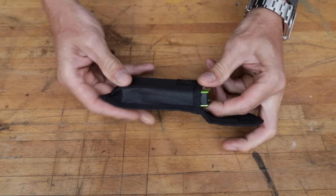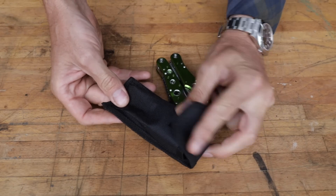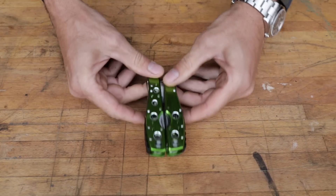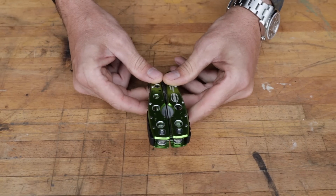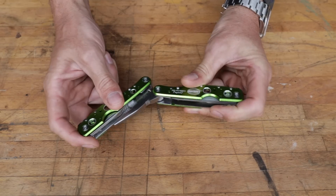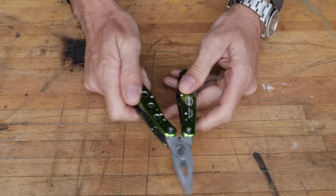First off it came with a sheath that I would call adequate. It does have a belt loop, nothing to write home about. But what do we get for $10? Well, it's not near as bad as I thought it would be.